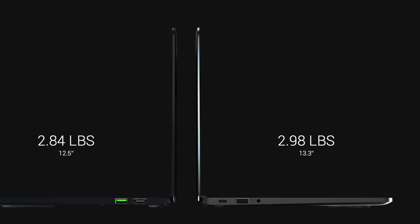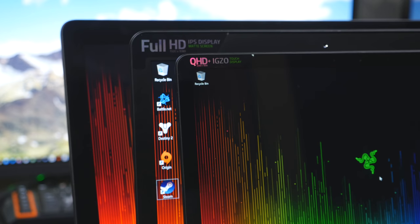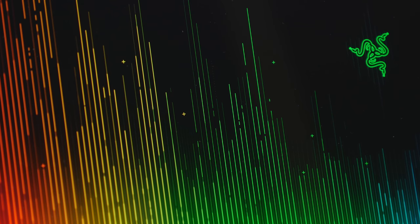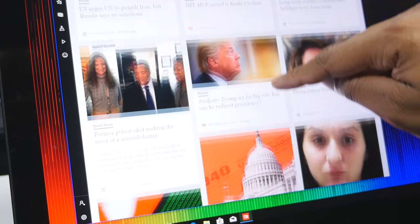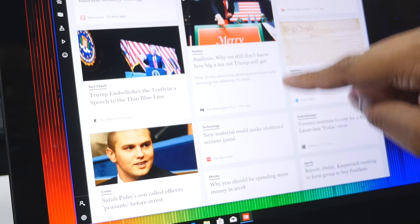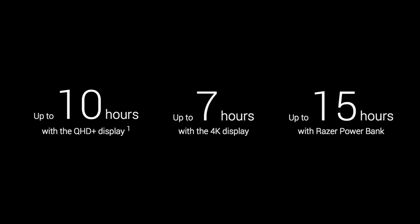Starting with the Razer Blade Stealth, the smallest of the three — it's the best option if you're trying to be as light and portable as possible. The first thing you'll notice is the display. You have two options: a 13.3-inch QHD+ with a resolution of 3200 by 1800, or a 12.5-inch 4K display with a resolution of 3840 by 2160. All displays are touchscreens, giving you great flexibility for productivity. With the QHD+ display you get about 10 hours of battery life, and seven hours with the 4K display.